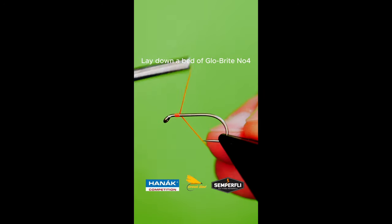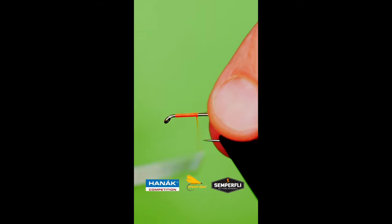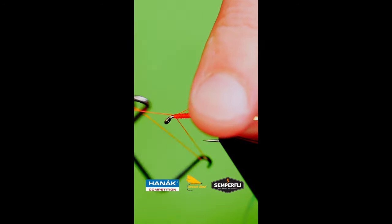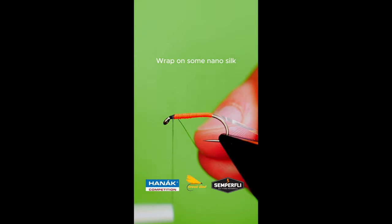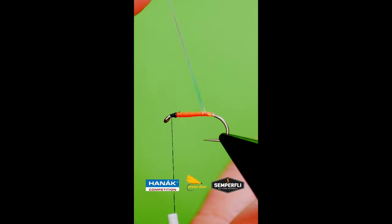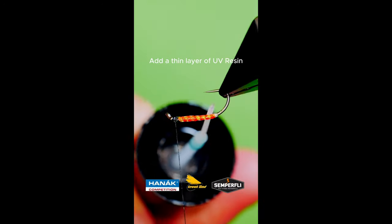Get a sturdy hook into your vise. Lay down a bed of glow bright number 4. Catch in some mirror tinsel. Catch on some black nano silk. Bring up the mirror tinsel in open turns. Apply a thin coat of UV resin.